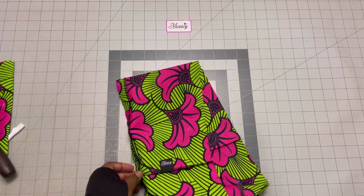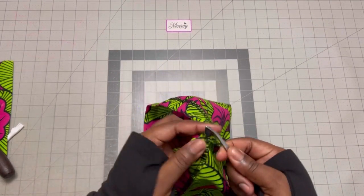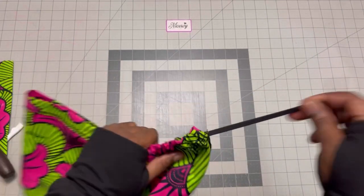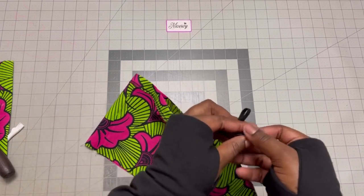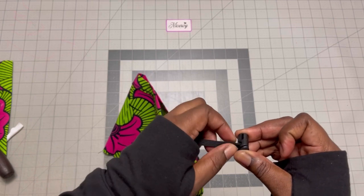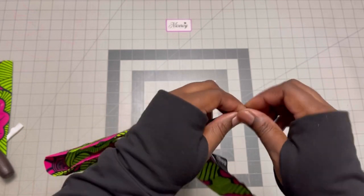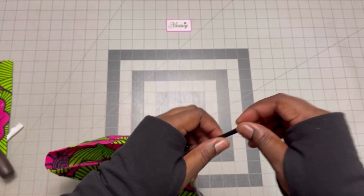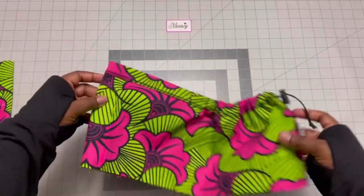So I use my tweezers. I reach in and get the elastic and pull it out. Then I add the toggle to make the cap adjustable. I tie a knot here to make sure the toggle doesn't fall off. So we are almost done.